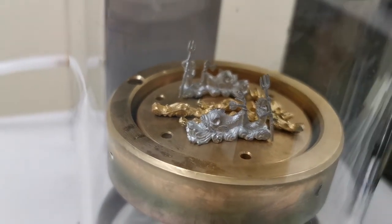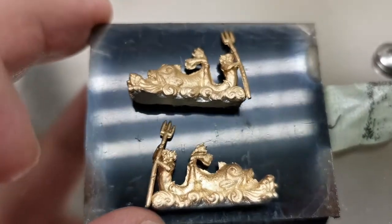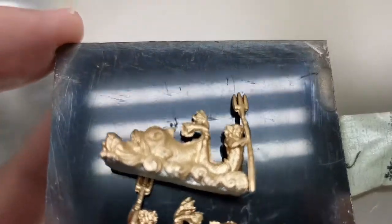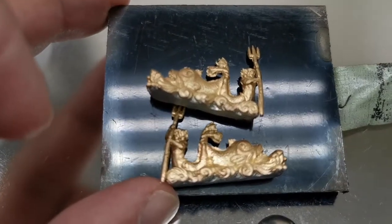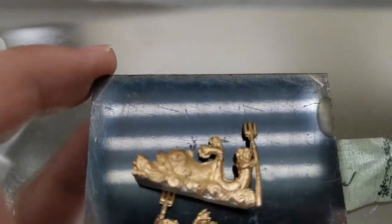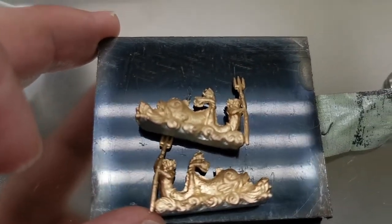So let's see what these look like after a few minutes in the gold coating. Alright, so this is after the first round of gold coating on these. You can make out a lot more of the detail - the mermaids and everything, the fish. It looks absolutely fantastic.